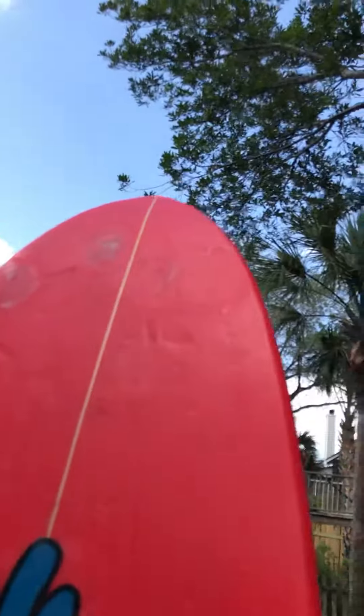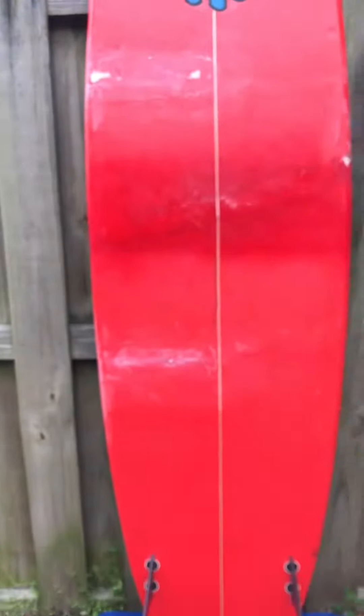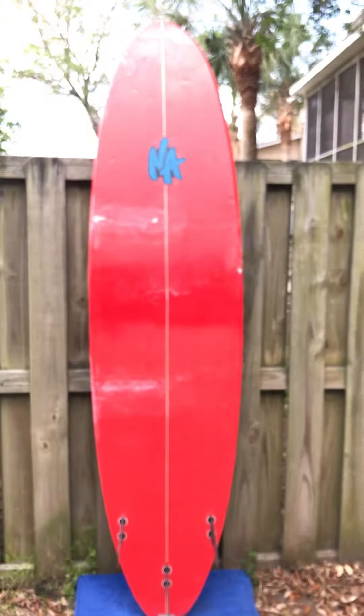There are a couple of other smaller repairs up here at the nose. Again, this board is not pretty, but if you're looking for just something easy to ride, it's a great board for you. It's two and three quarter inches thick. This would also be a good board for a beginner.